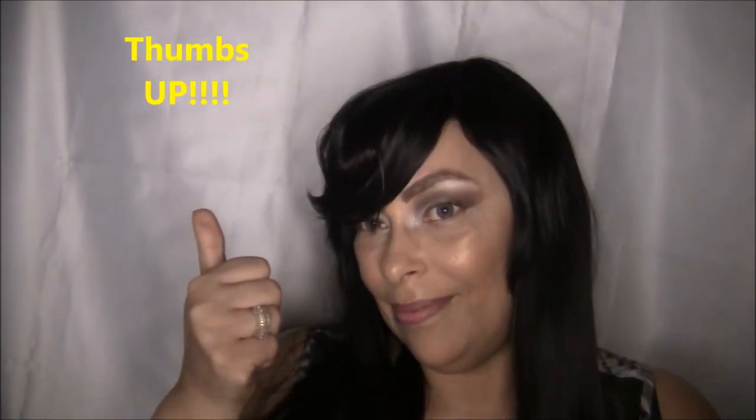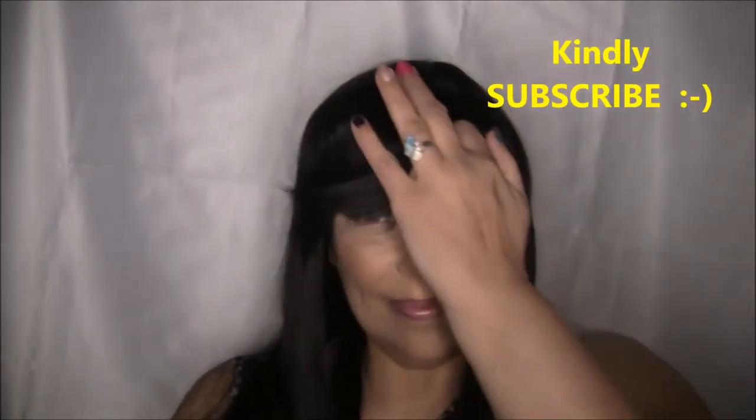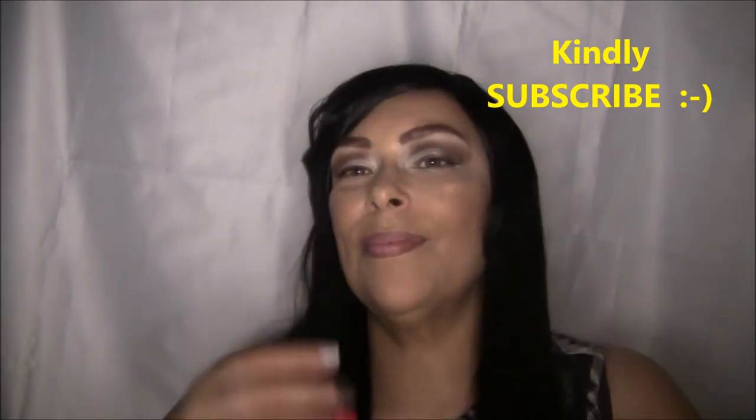If you like this wig, give it a big thumbs up, and if you haven't subscribed yet please subscribe now. Thank you so much for watching — let me know what you think down below. I'll see you next time, love you all!